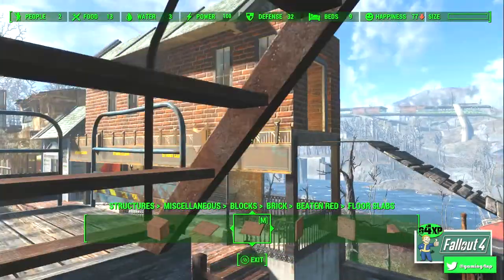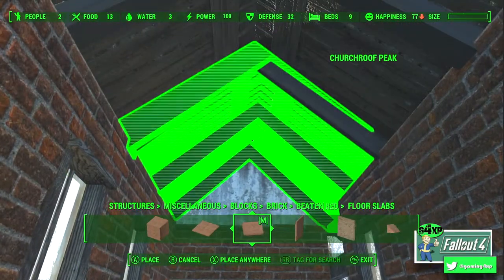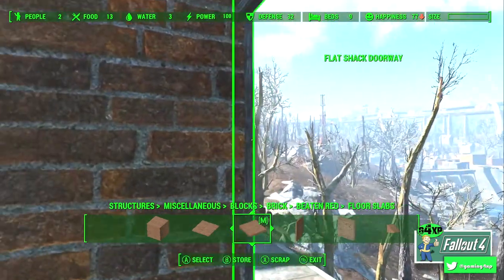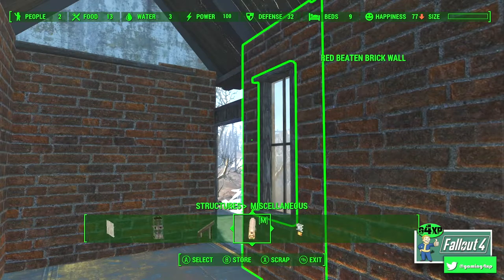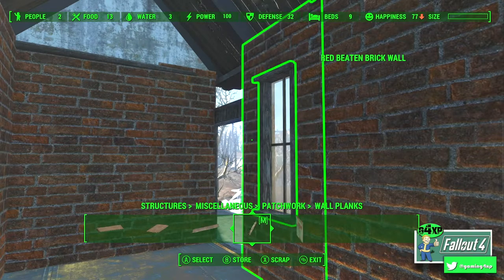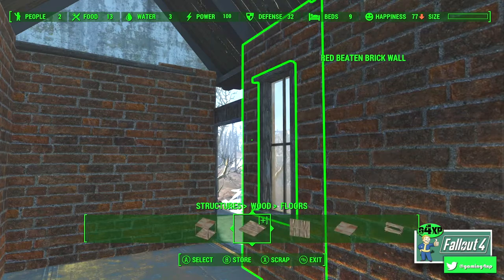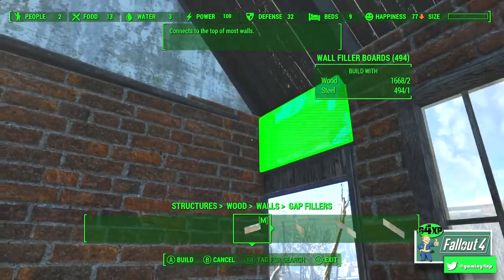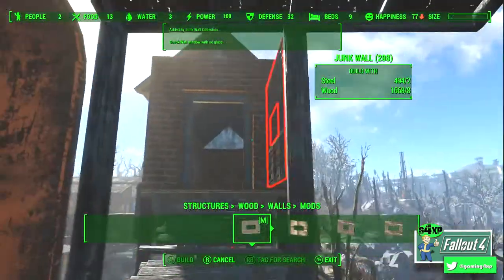Just drop that in there — boom, done. See what it looks like — looks a bit weird but I'm happy with it. Not too much more to do as far as building goes, just checking everything is anti-shimmer and everything's kind of where it should be. There's a gap just above the door, and I thought the wall boards were in here but they obviously aren't. So I go to the wood structures menu, walls, then filler boards or gap fillers — and that fits in there absolutely perfectly.